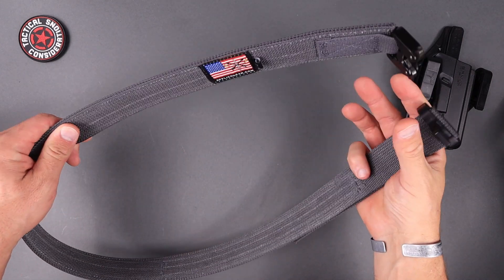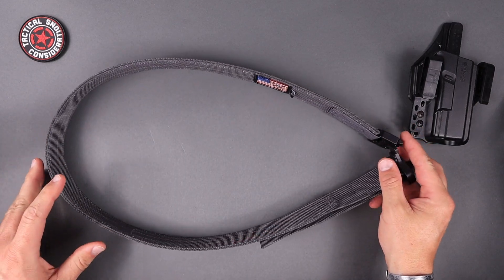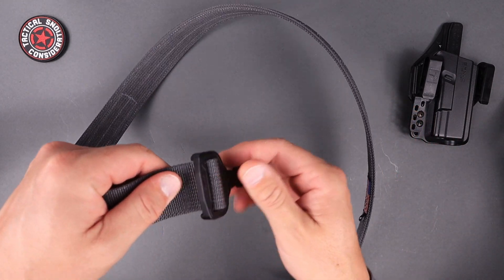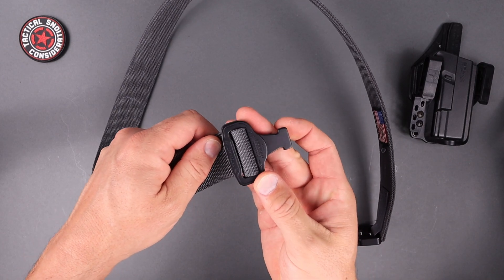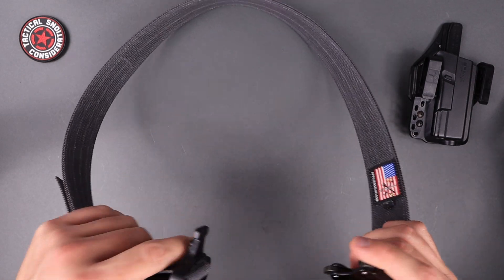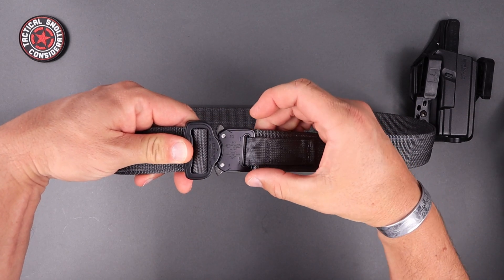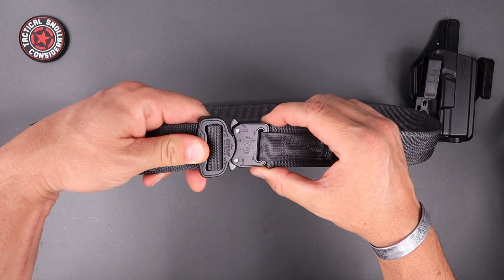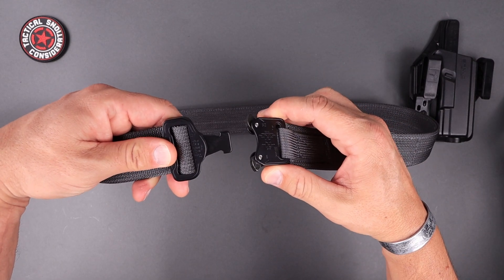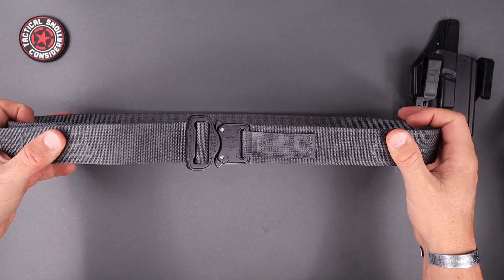Let's jump right into the Applied Gear belt. The first thing you'll notice is that big flag right there — made in the USA, which is always good stuff. Starting at the buckle: if you're not familiar with Cobra buckle designs, these things can take an extreme amount of force and are very easy to use. This is the hybrid size buckle — it's got a smaller end so you can loop it through your pants. You are not going to pull this thing apart. You push in on those two levers and it comes out. This is the kind of stuff used on parachute rigging and it is extremely, extremely strong.